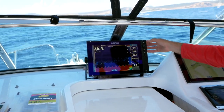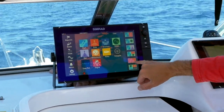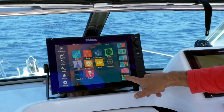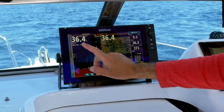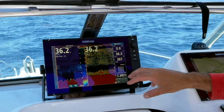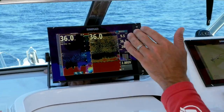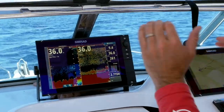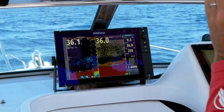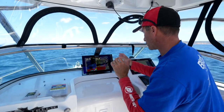The other thing that I like to do is press my main menu button — I bring up this one here which is two sounder screens, or split sounder screens. Here I've got high chirp, and on this one I've got 200 kilohertz. It's a different beam frequency; one will often pick up detail that the other will miss, and it will vary from location to location. Sometimes that'll pick up the bait better and that'll pick up the fish better, depending on how it goes through the beam.